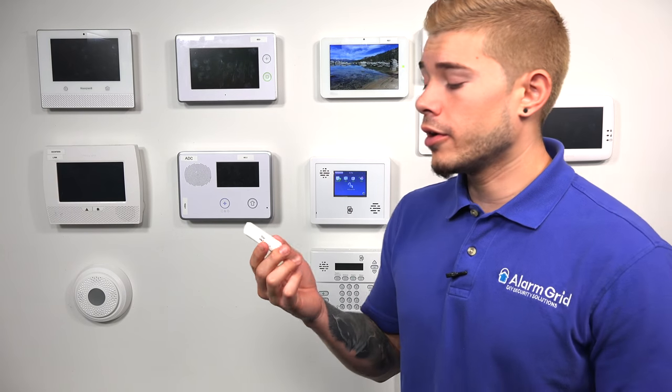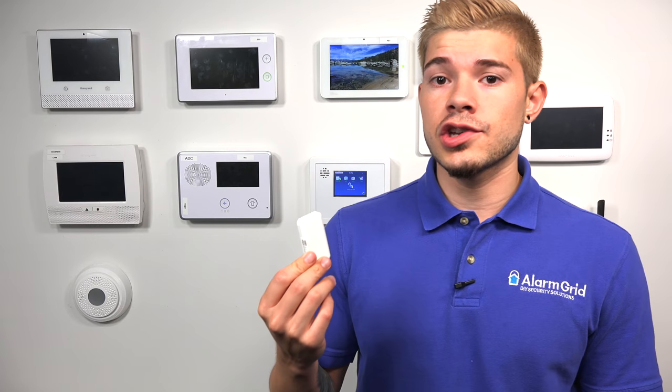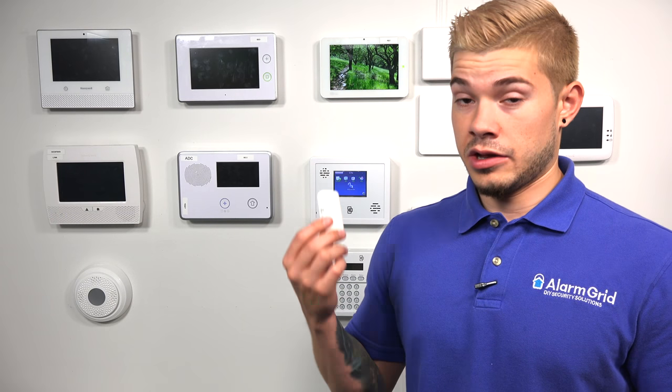Wherever you plan on placing these — whether a window or door — they're going to be aesthetically pleasing either way; they are pretty small sensors compared to others. One thing about the 6 Mini CT is it offers a longer range: this one has a 300-foot range, while the 5800 Mini has 200 feet. The good thing about the 5800 Mini is you can use a repeater to extend it out another 200 feet. The 6 Mini CT, since there is no encrypted repeater, only goes to 300 feet.